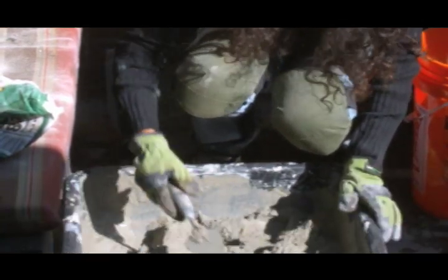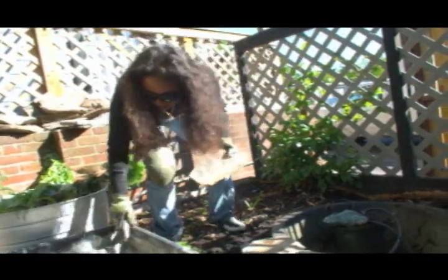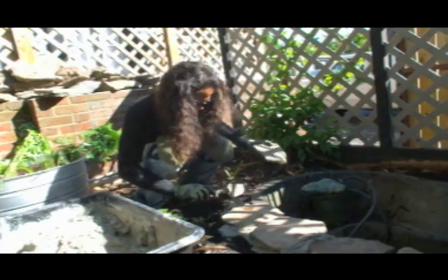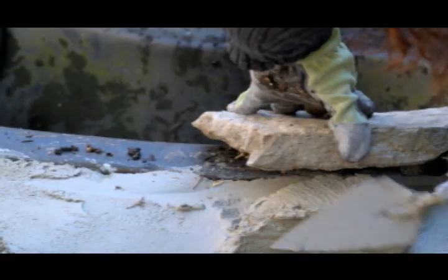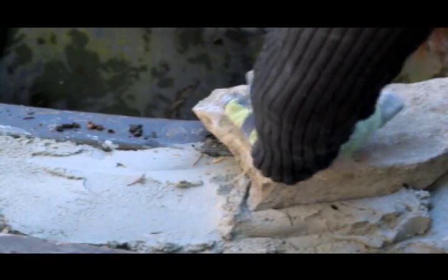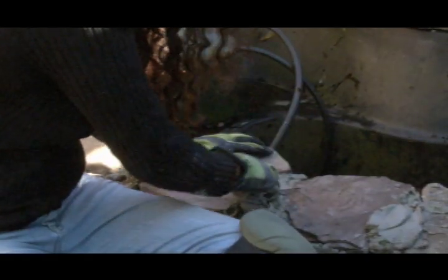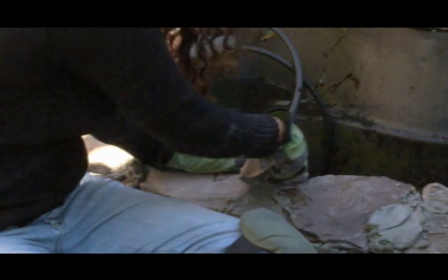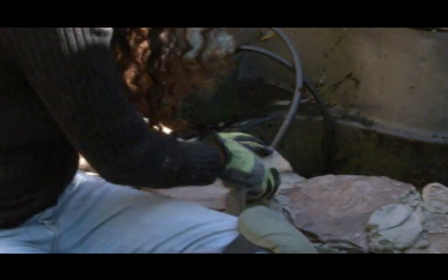Now I'm just gonna dump the concrete. Looks like I'm gonna need quite a bit. Now that we've got the concrete mixed we really want to do this as quickly as possible. If I put too much cement the weight of the rock is just gonna allow it to sink down, so you want to go through and put your mortar in between each rock and then just smooth it out.